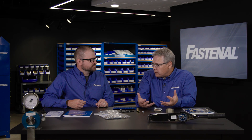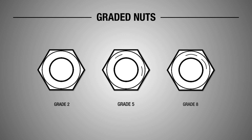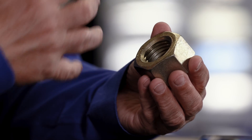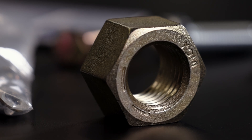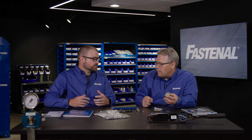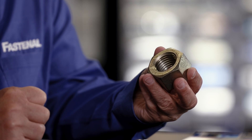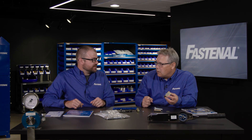Nuts are also marked. We have, in this case, a grade 8 nut — very tough to see. We've got a manufacturer's mark here as well as two radial lines on the face. Those lines denote the grade depending on the spacing between them. In this case they're 60 degrees apart for grade 8. If they're grade 5, they'll be 120 degrees apart, and that corresponds with the mating bolt.